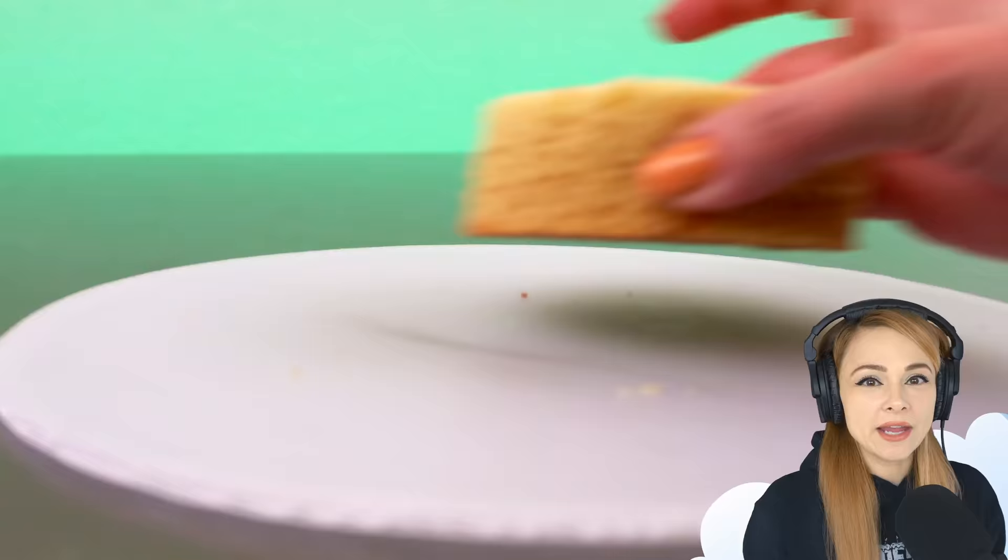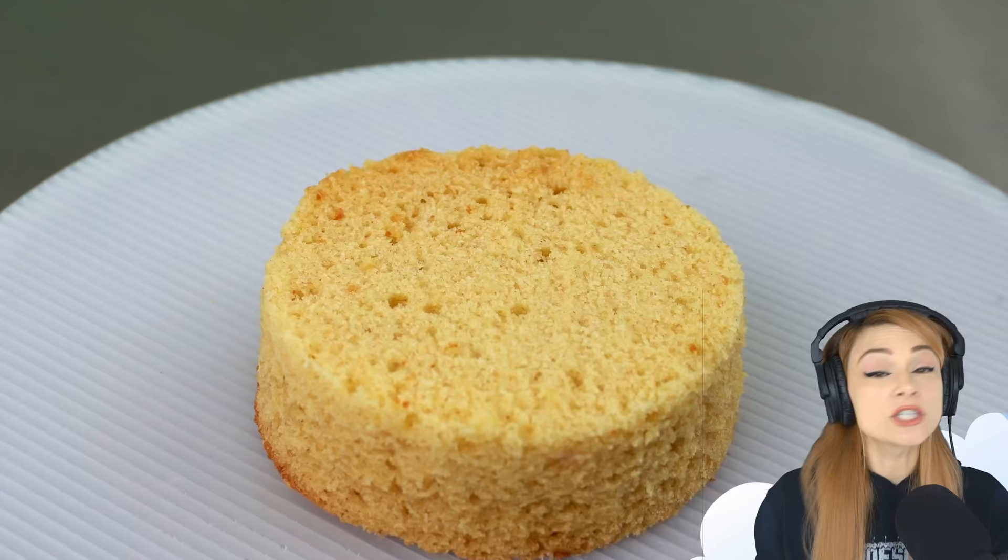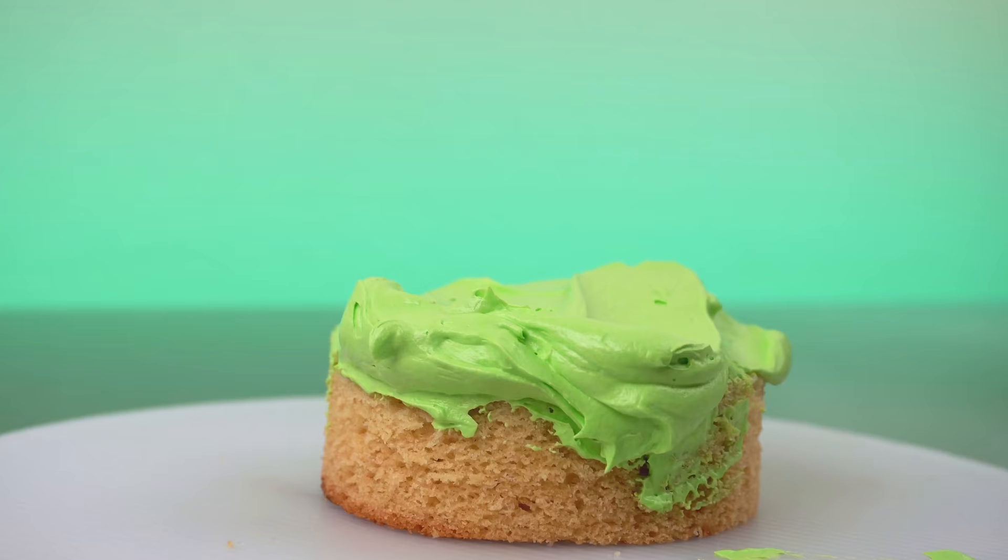I've got a round layer of vanilla cake. Then I spread a layer of vanilla buttercream, which is the color green — because I like the color green — and top it with a second layer of cake.